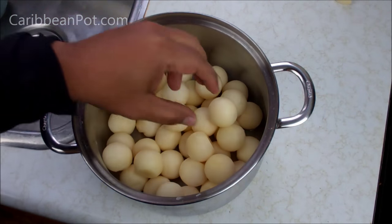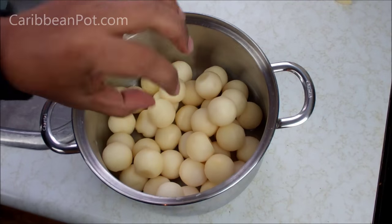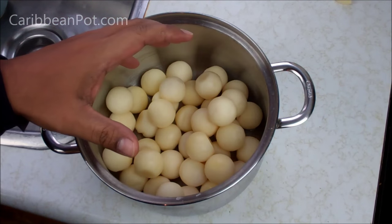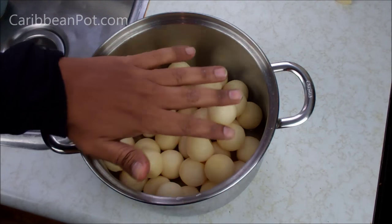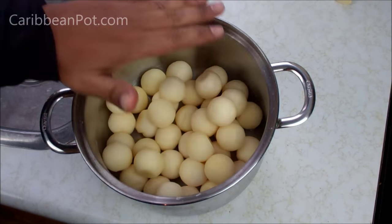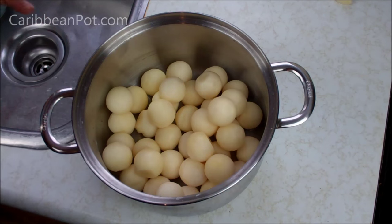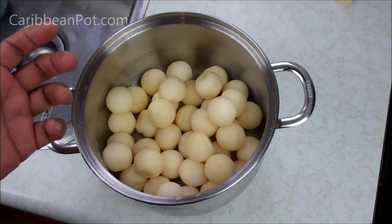The first step is to boil these — these are what they call Parisian Potatoes, pretty much ball potatoes where they scoop out the potato. You can get them in your grocery store. I'm just going to give it a rinse, then bring up some water just to cover it, salt that water, bring it to a boil, and let it boil for about 10 minutes or so until it's nice and tender — not all the way through, maybe 80% cooked.